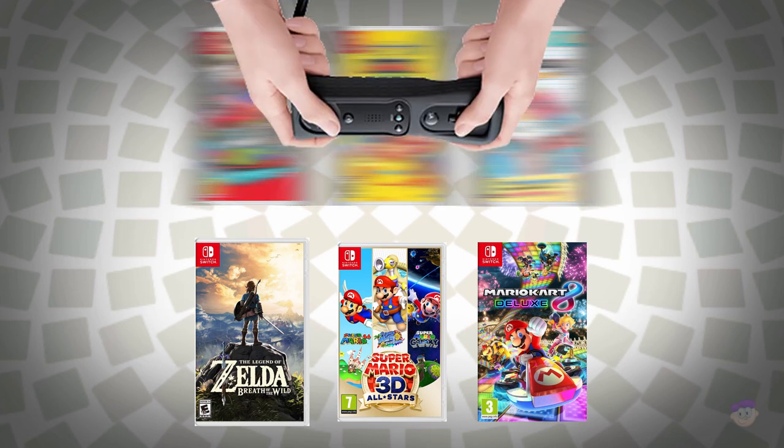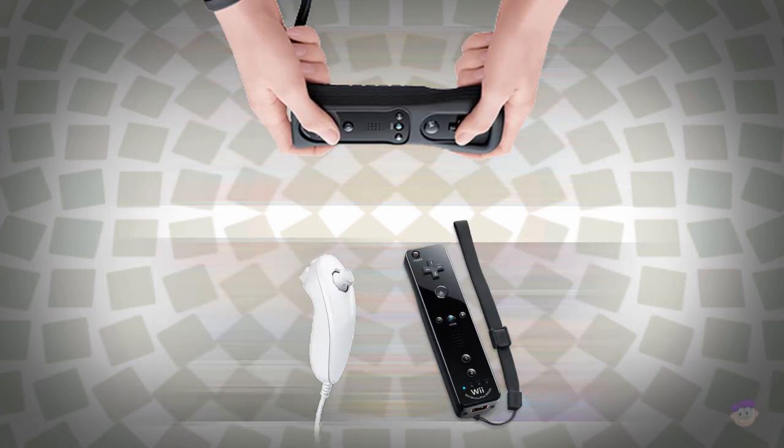And there you have it — six different Switch games played with either a Wii Remote on its own or a Wii Remote and nunchuck. Thanks for sticking till the end, I hope you enjoyed it. I haven't really done videos in this style with post-commentary and as much editing before — I wanted to try something a little different, but if you enjoyed it I'll be happy to make more. Thanks for watching and I'll see you later.